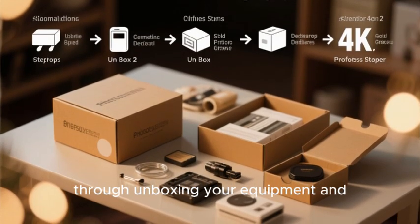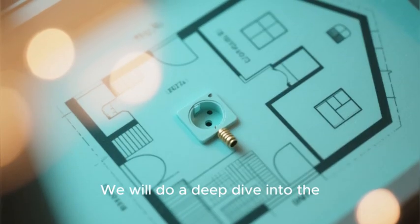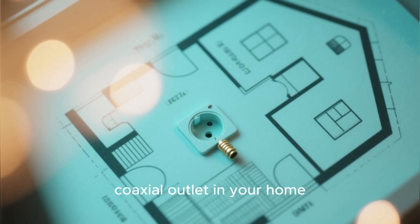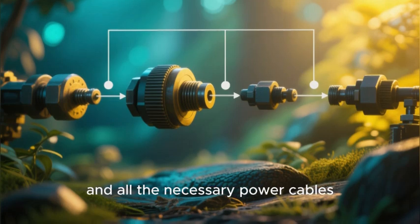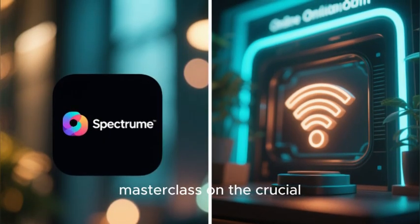We will walk you through unboxing your equipment and understanding what each component does. We will do a deep dive into the physical setup, showing you how to find the right coaxial outlet in your home and how to correctly connect the modem, the router, and all the necessary power cables. The core of this tutorial will then be a master class on the crucial activation process.